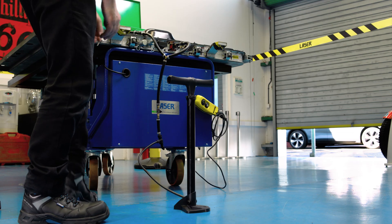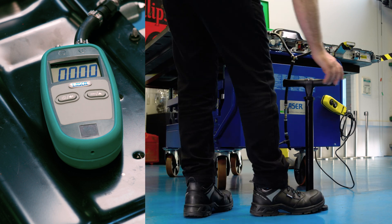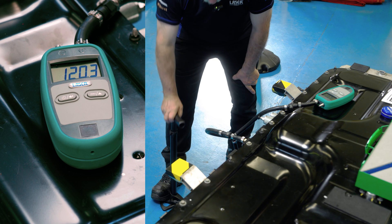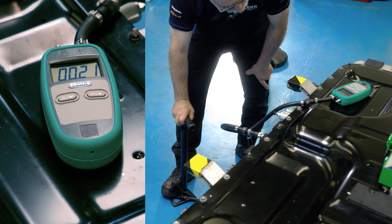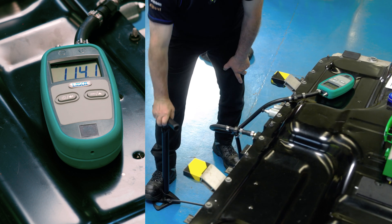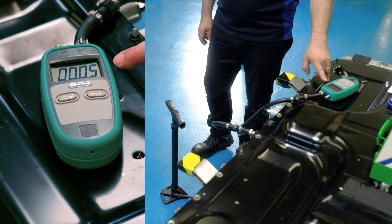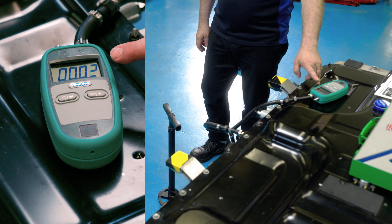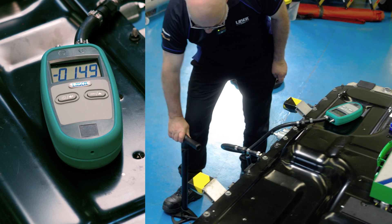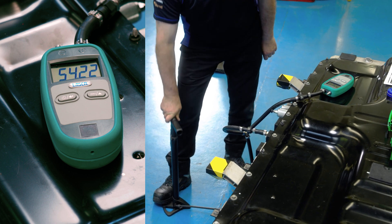Now we move on with the pressure test — open up the tap and start pumping. After you've done a good few pumps — bearing in mind it can take up to four minutes to raise the pressure on a good battery — stop, let it stabilize and see what's happened. This is dropping off almost instantly; it's not holding pressure. We have a leak. If I pump a bit more, anybody working with you might be able to hear where it's coming from. In this case the leak is quite high.